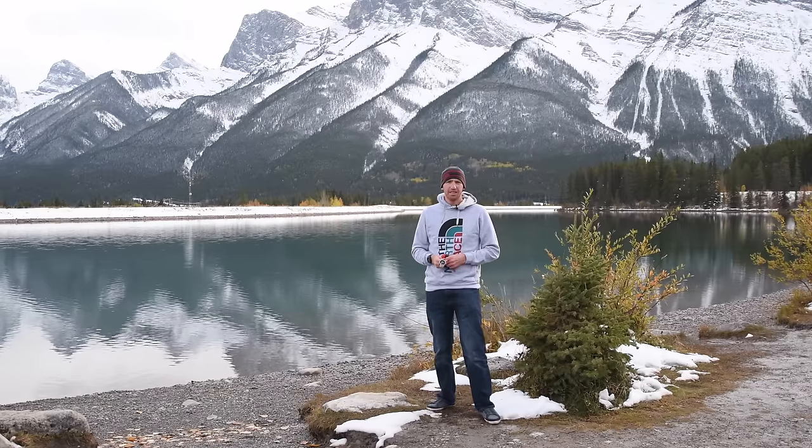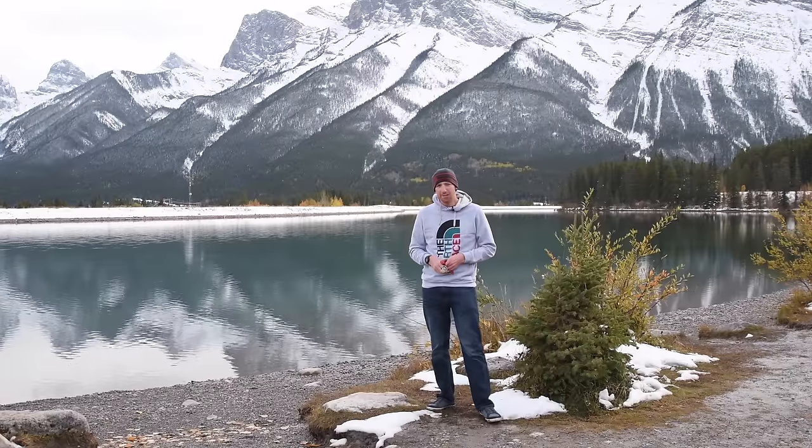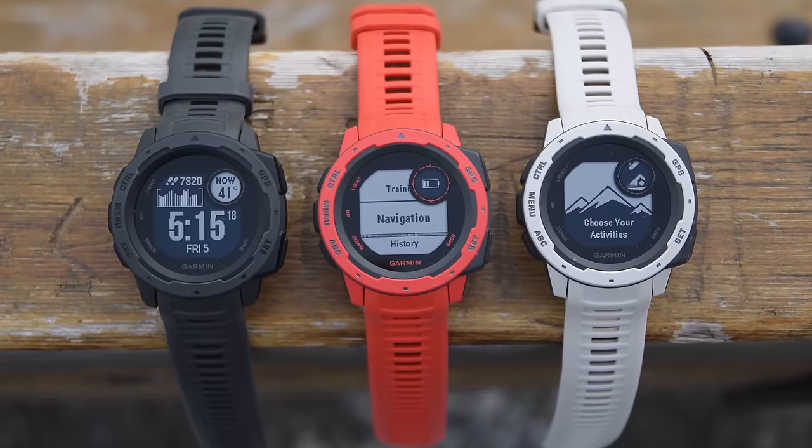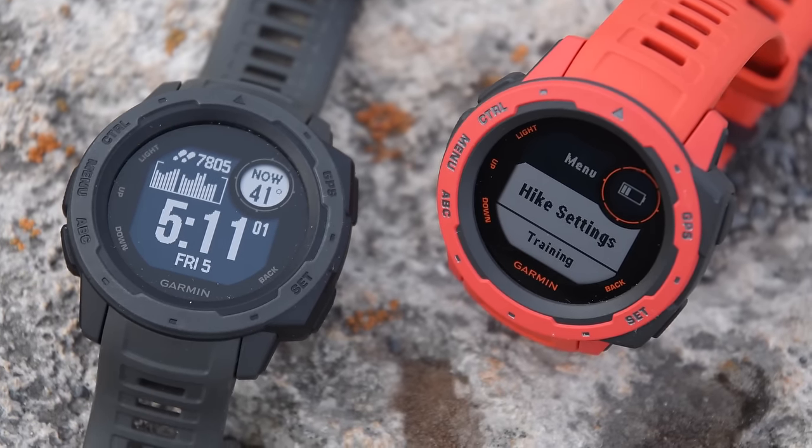Hey folks, Ray from DCRainMaker.com here. Today I've got everything you need to know about the new Garmin Instinct watch that was just announced today. I've been using it for the past month or so, and I'm going to run through all the nuances of it and explain how to make sense of this Casio-like looking watch.